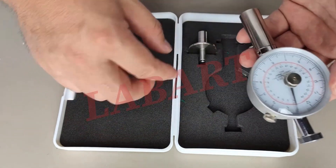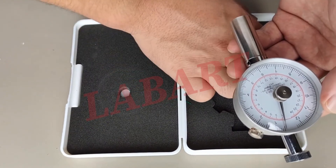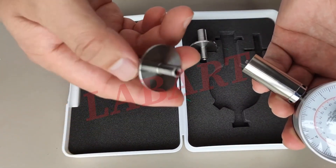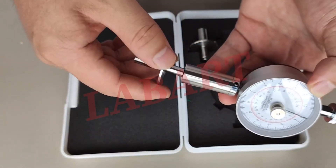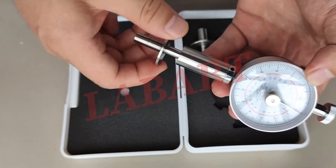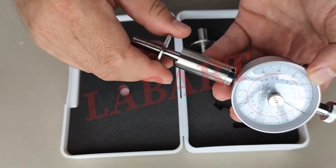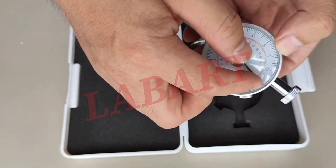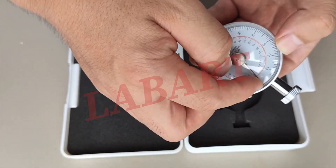Okay. Now I'll just roughly show you the operation of this one. This is the testing tip. We connect it to the penetrometer and screw it on. Like this. Now both of the needles are already in the right position.